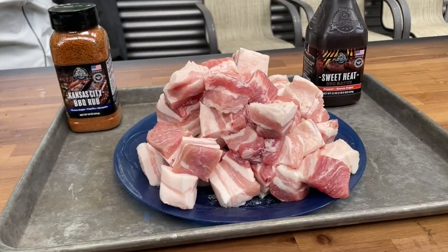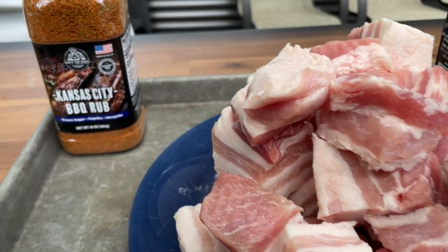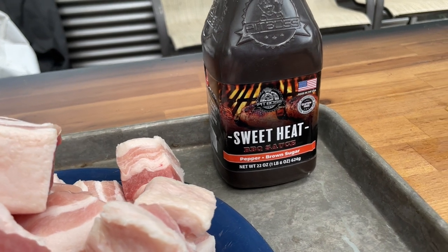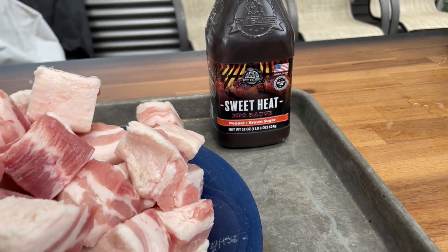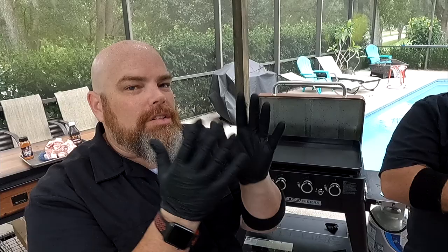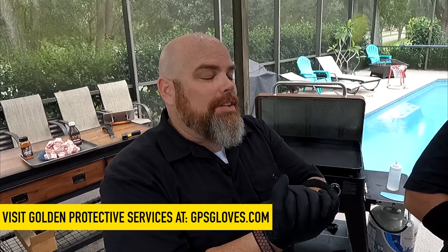Pork belly — enough said. As you can see, what we're using today is the Kansas City barbecue rub, and then the Pit Boss Sweet Heat barbecue sauce. This stuff is so good — Pit Boss makes so many different amazing barbecue sauces. Also, Golden Protective Services sent us some of their latex-free, food-safe nitrile gloves to try out, and we are loving these. We're going to feature them in a few upcoming videos and will be placing our order soon.